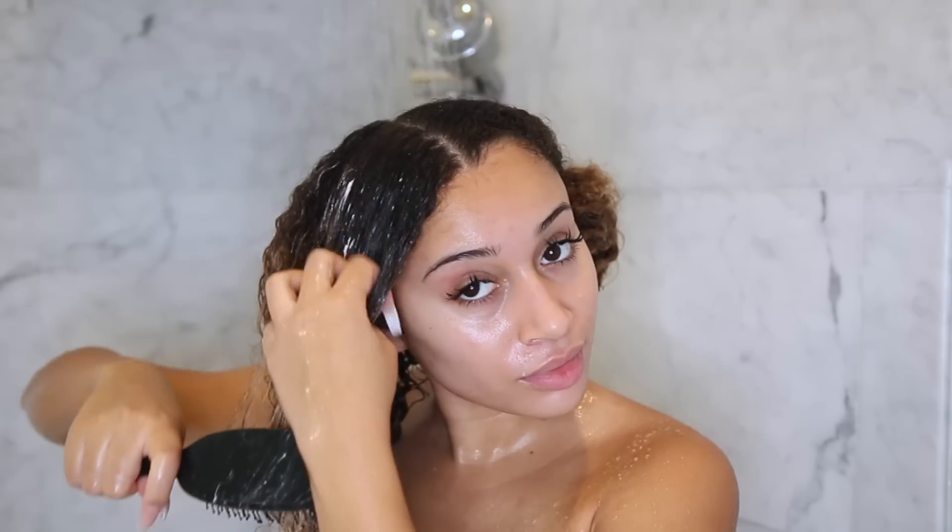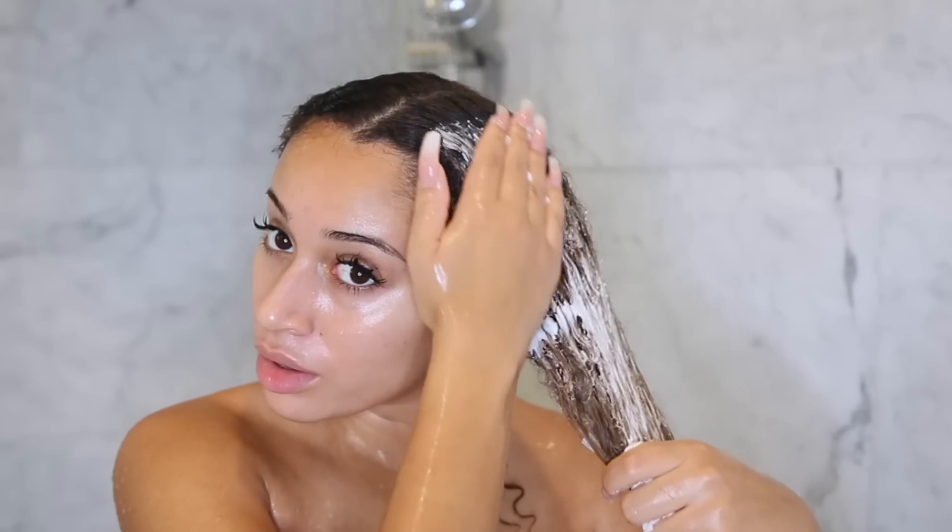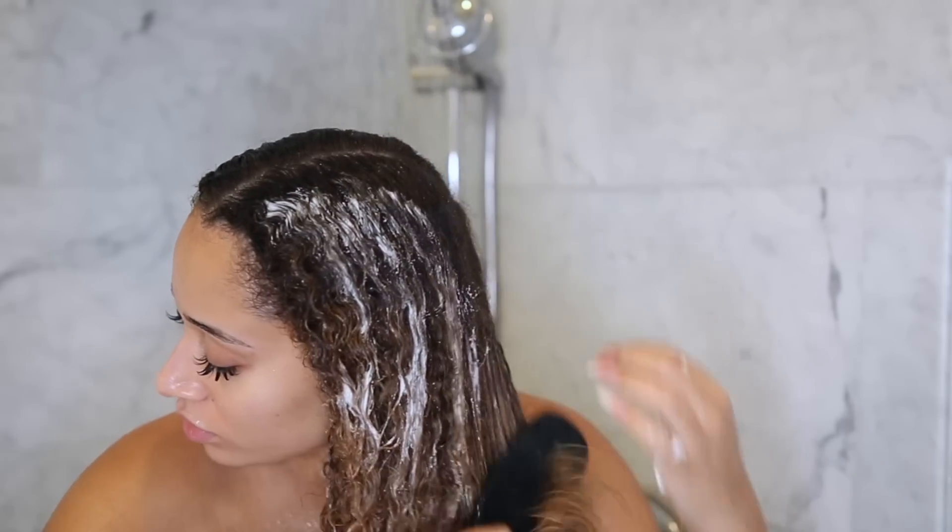I'm just using a brush to brush everything through to make sure I got it all saturated, then moving on to the next section. Every time that you shampoo, make it a habit to immediately deep condition, because it's really important to at least once a week deep condition your hair.